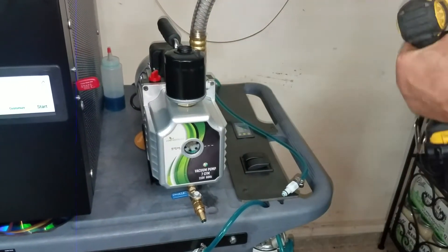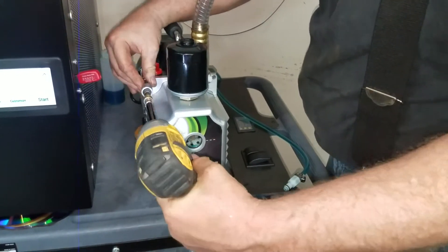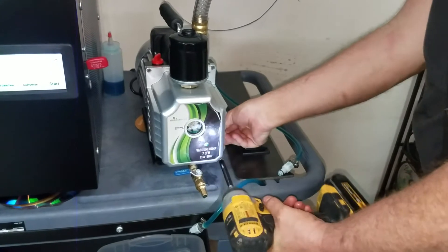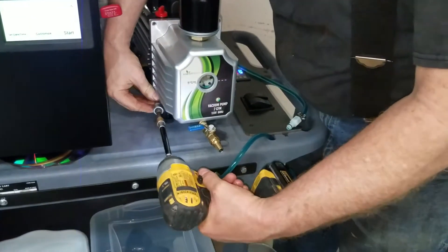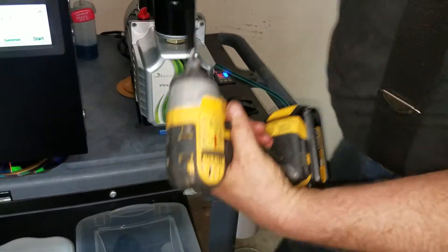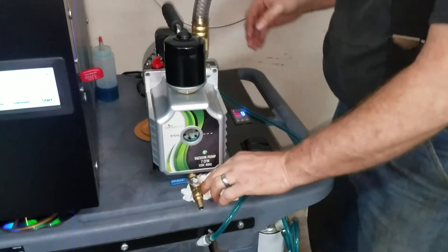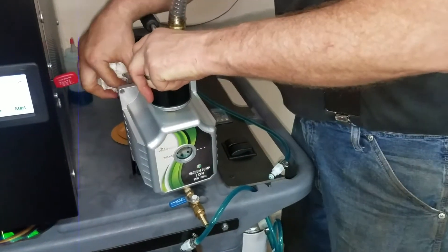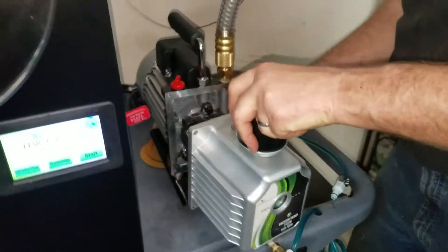One, two, three, and four here in a second. Let's see how much of a mess we make here. I want to pop this. There we go.